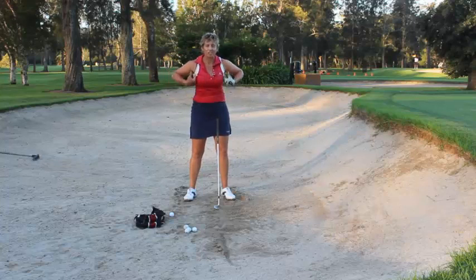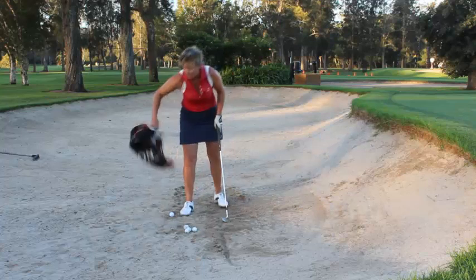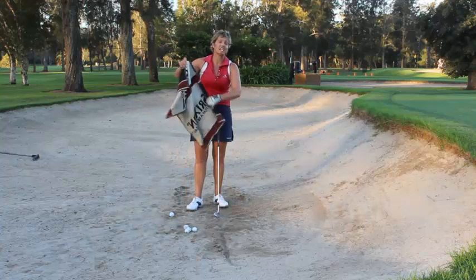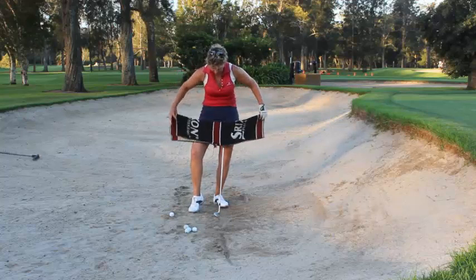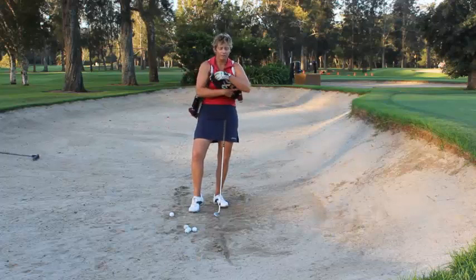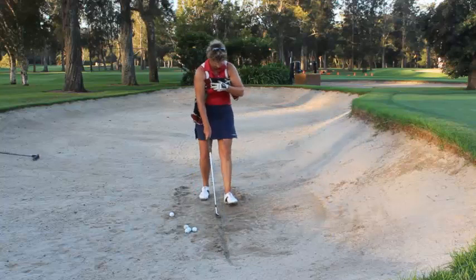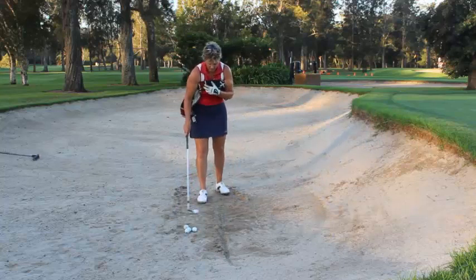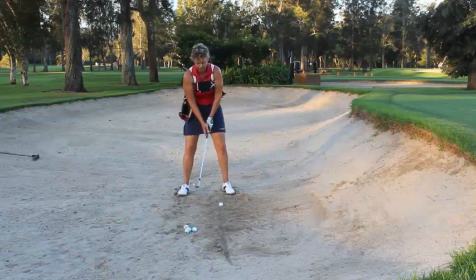We're going to make sure that our arms are staying nice and close to our side. The way that we can do that is if you just get your towel, or a clean towel, and what you want to do is tuck it in underneath your arms — just sit it in underneath your left and right arm. We'll draw a line in the sand and set a ball up, with the ball in line with your left heel.